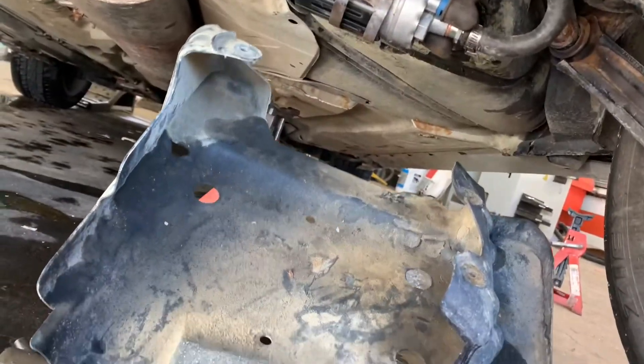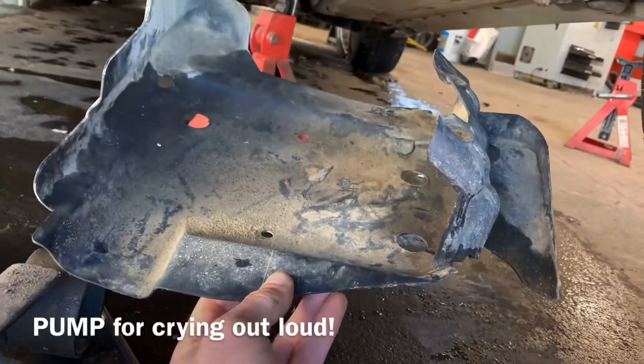I looked underneath the car as it was running and it was just gushing fuel out of the fuel pumps. I'm hoping this is just a bad mechanic who didn't put the clamps on properly — I'm hoping it's not anything to do with the fuel pumps, which were replaced when I bought the car. We'll have to jack this rear end up and have a look. I'm underneath here removing this cover to get to the fuel pumps.